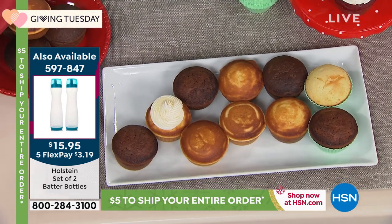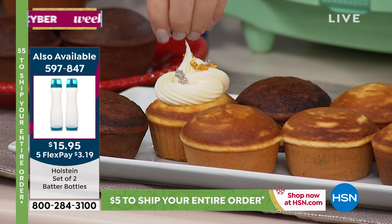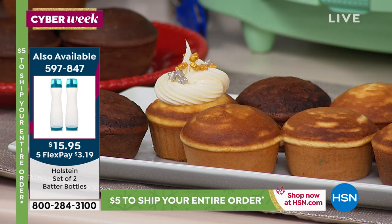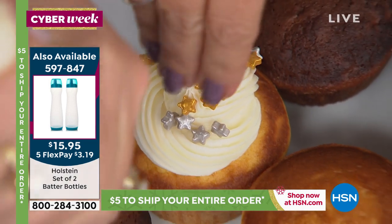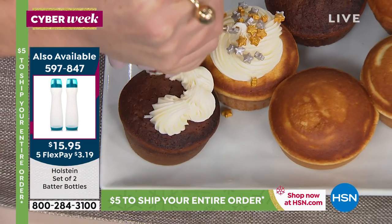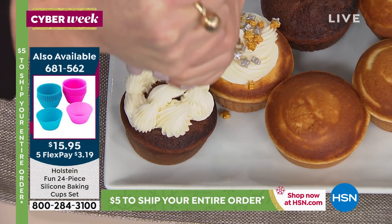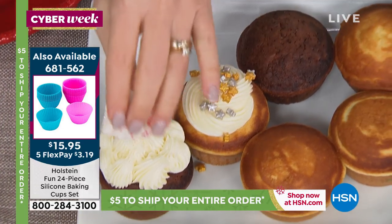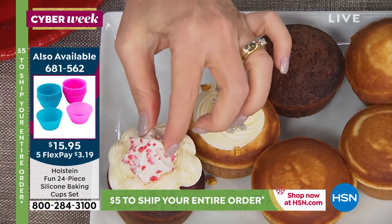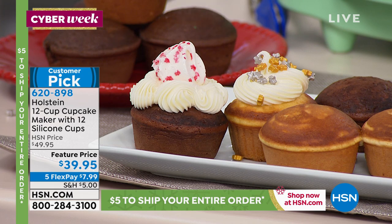If you want to get fancy, you can get all these decorative little ornament toppings right at the grocery store. At the holidays, when family comes over, get everybody away from the television and over in the kitchen making yummy desserts — it's a great time together.